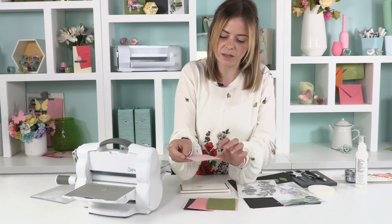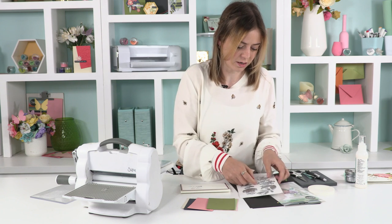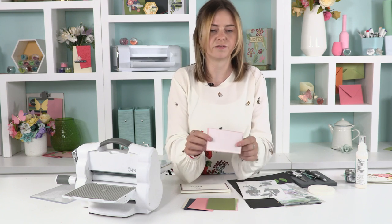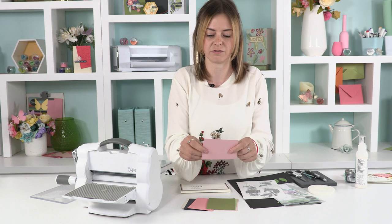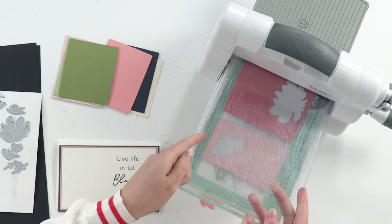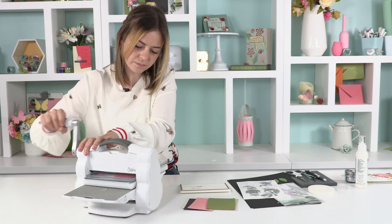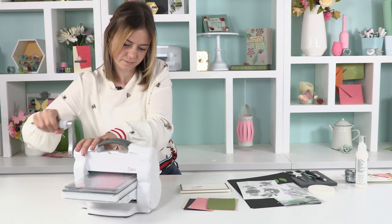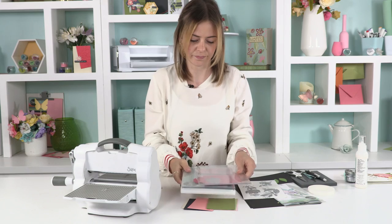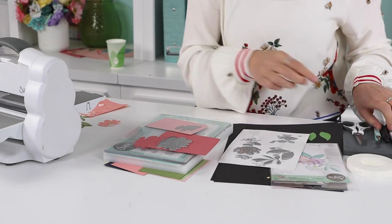I'm going to use the opulence muted cardstock to add a bit of shine, and the secondary layer piece. I've already put adhesive sheets on the backing of this cardstock ready for ease of use. I'll pop that in the die sandwich and run those through the Foldaway machine.